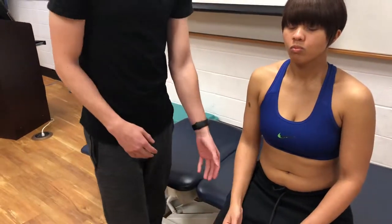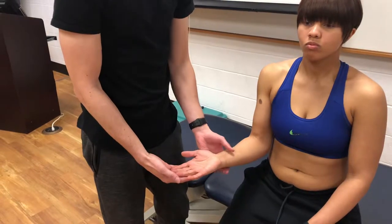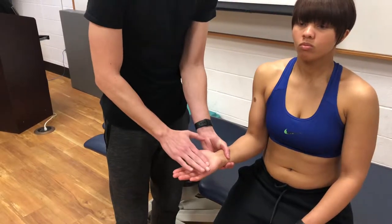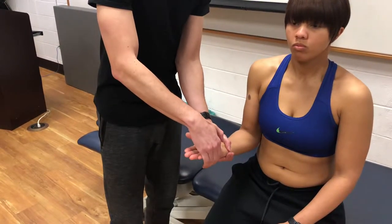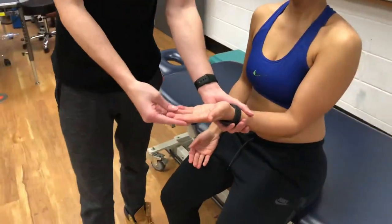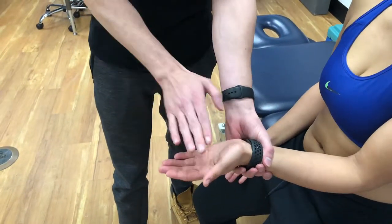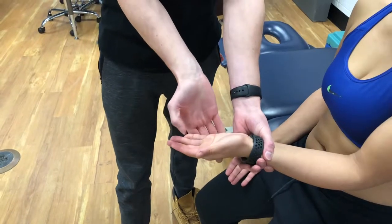At the wrist, we're going to have you open your hand and just hold it right there for me. Don't let me move you — this is C6. And then don't let me move you — C7. Don't let me move you — C8. Good. I'm going to test this side as well. Hold your hand right there for me — don't let me move you. C6, C7. And then don't let me move you — C8.